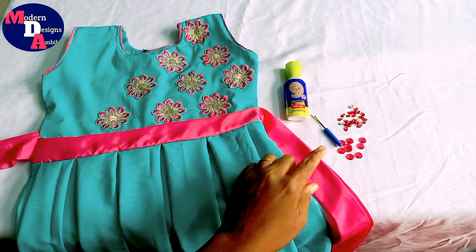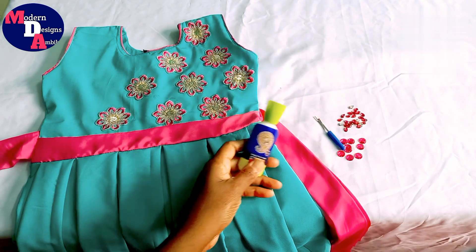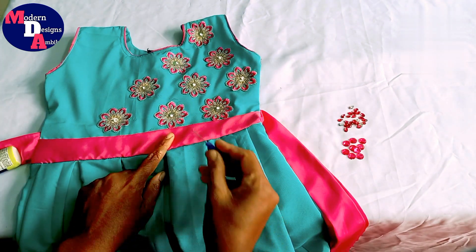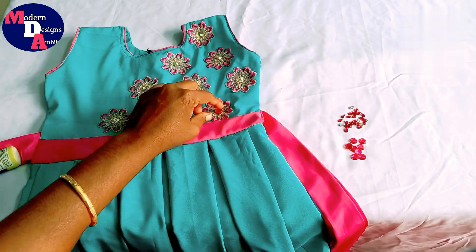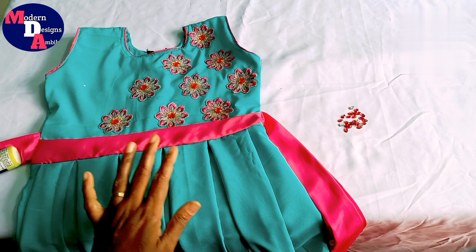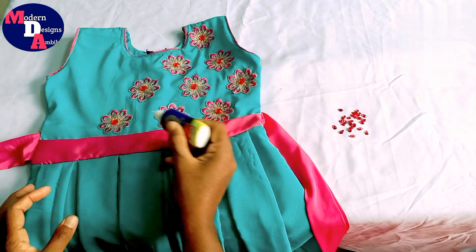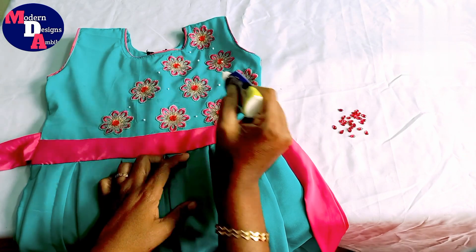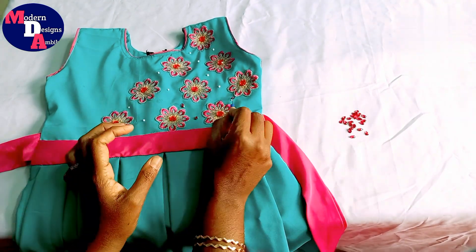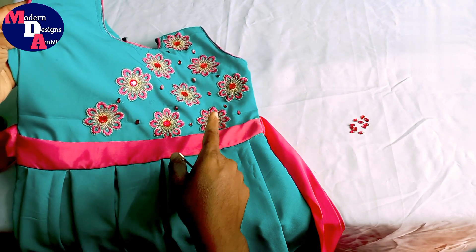We are going to place the stones and the stones, and we will stitch with the same glue. We will stitch the same with stones. We will now put the stones similarly. With the stones, we will put our glue and the other glue. We have the leaves — we'll put them on. This is how we put the stones and kundans in this case.